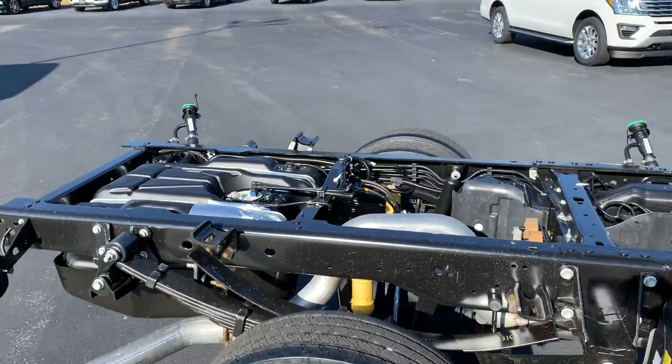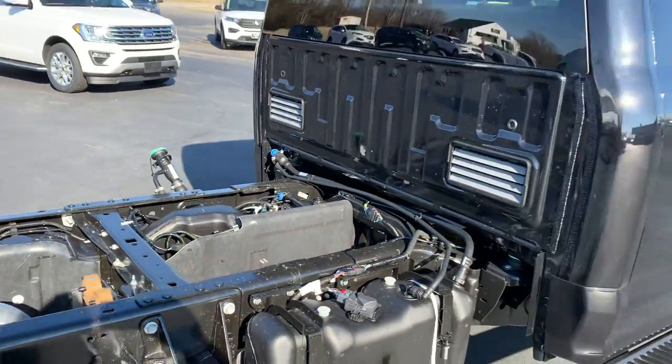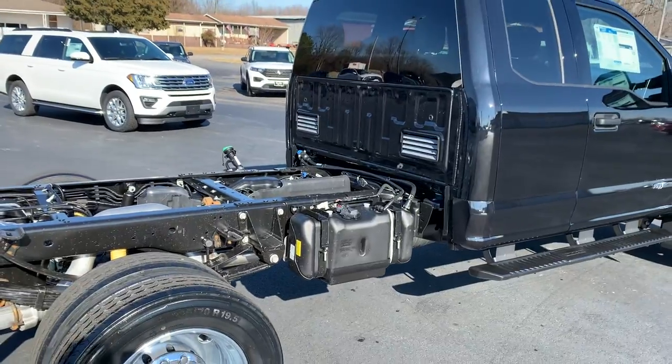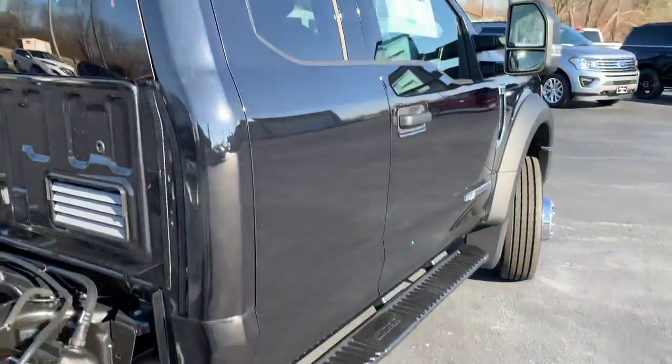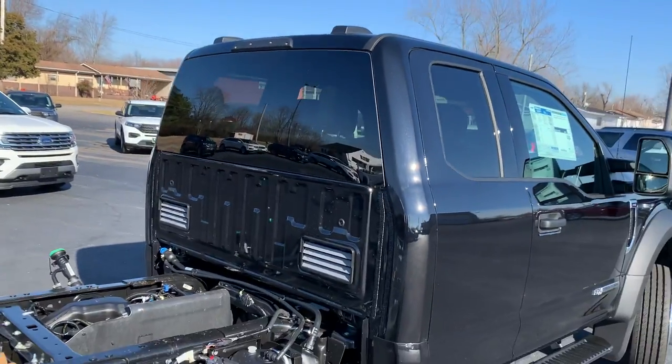It's got two tanks — two 26.5-gallon tanks — so you've got a utility bed or flatbed you'd be able to hook up on there. If you've got two tanks, you can always cap one off depending on what bed you want to do. Got the running boards on it, and of course you've got the light hookup and everything for your rear view camera — you can hook those up.